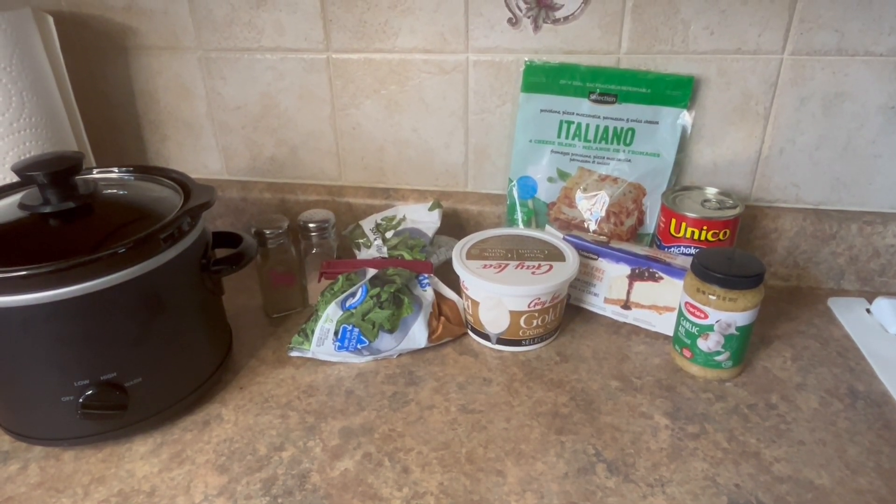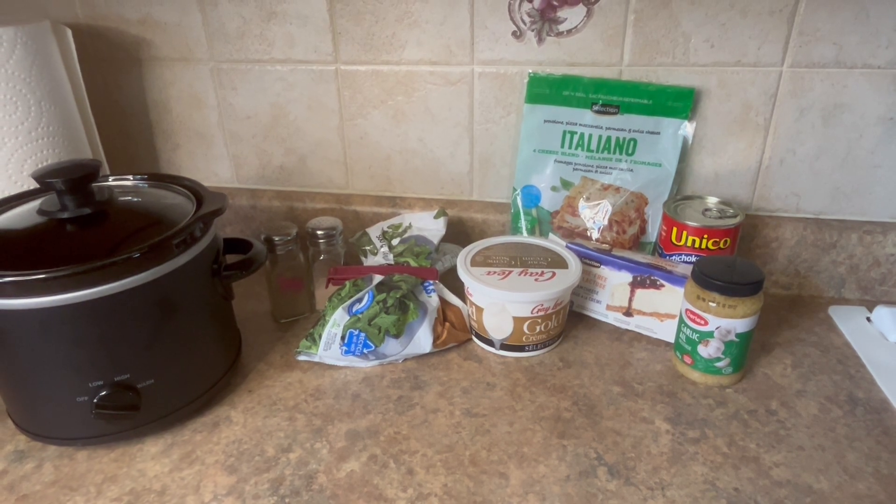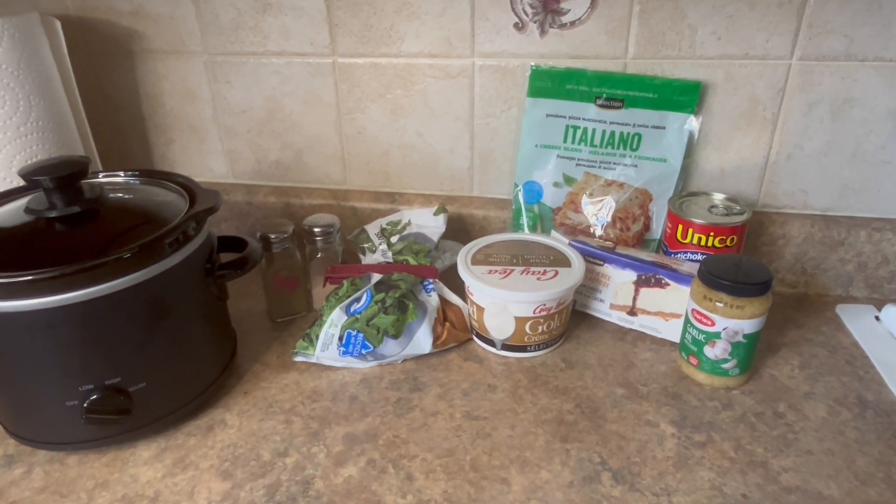Hey everyone, welcome back to my channel. Today I made a really creamy spinach and cheese artichoke dip, and this is everything you'll need in front of you.